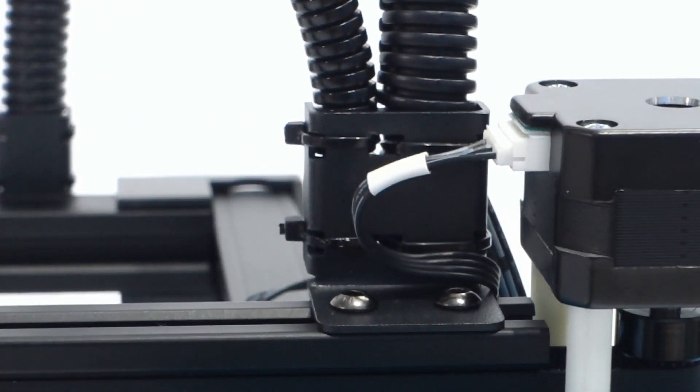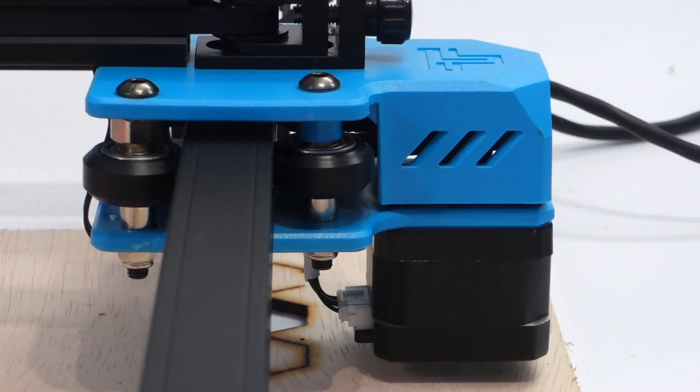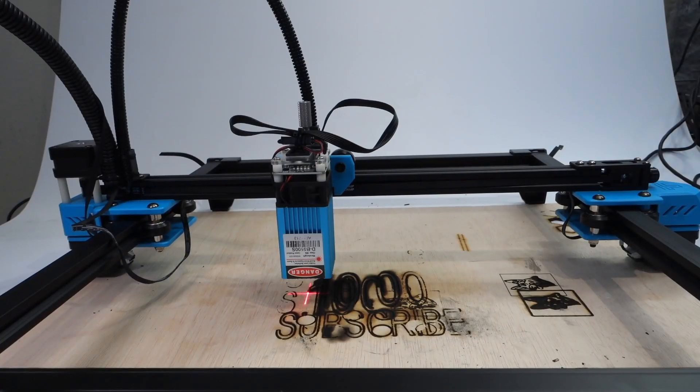While building the machine, it already was clear to me that there are no end stops used in the laser frame, and this means there is no possibility to home the laser — something I am used to doing with my other laser machines. Yet it is not really something that is necessary.